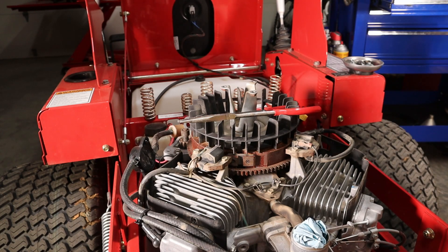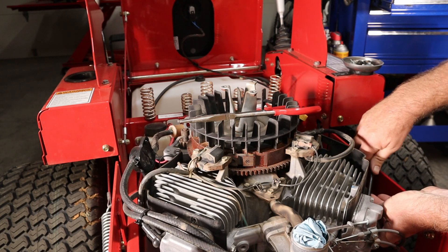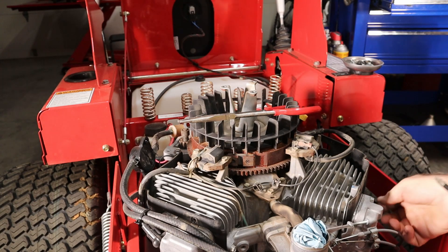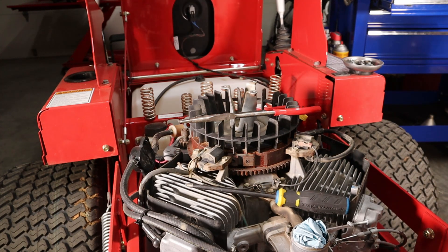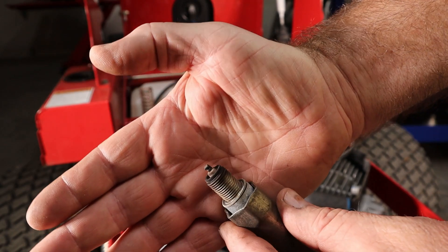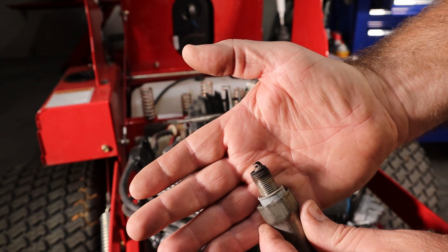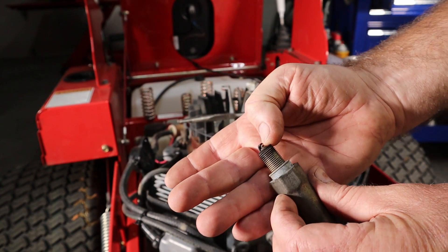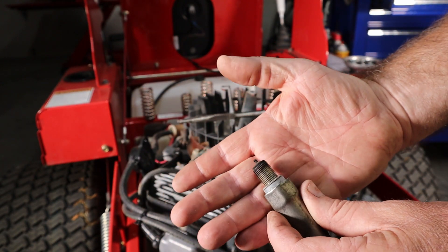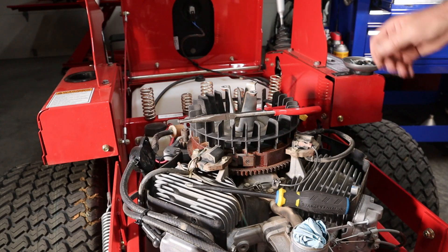We're going to remove the spark plugs. Let's make it easier to turn over and check them. I don't think they'll need to be replaced but we'll check them to make sure. Plugs are really in pretty good shape. This one's a little brown but it's burning pretty good. You can see that the edges of the electrode are still in good shape, so we will not be replacing those.